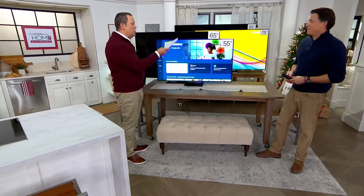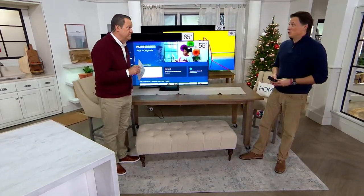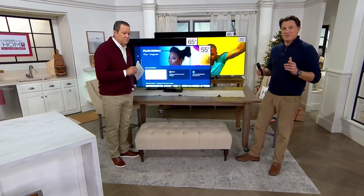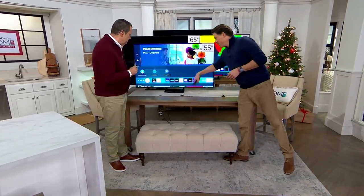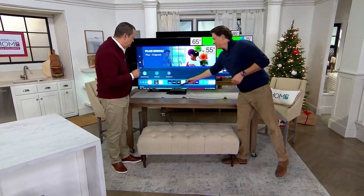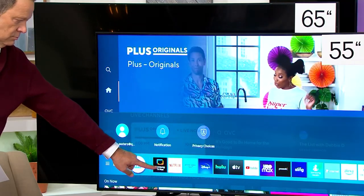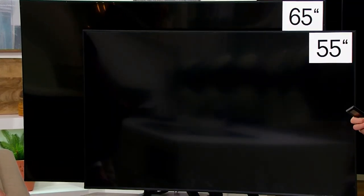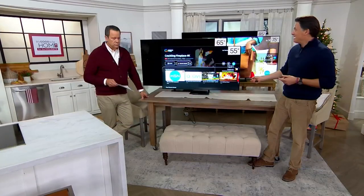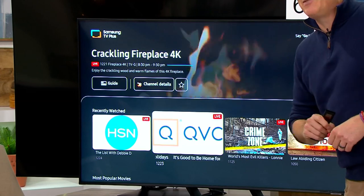Smart TV technology is taking the world by storm. We're streaming everything nowadays. The great thing about this Samsung TV is not only can you stream Netflix, Prime Video, Apple TV, and all of that, Samsung adds Samsung TV Plus, which includes over 150 channels of totally free content — cooking channels, QVC, HSN — and it's already loaded on your TV the first time you turn it on.